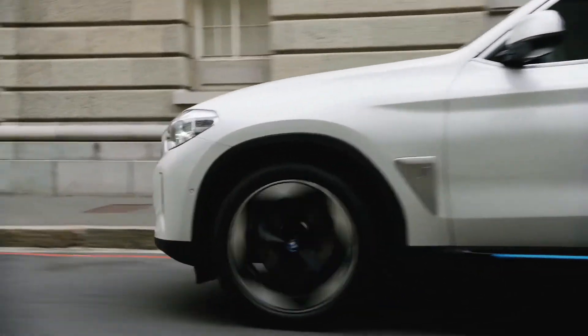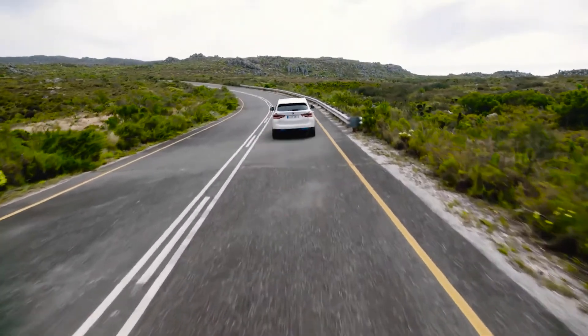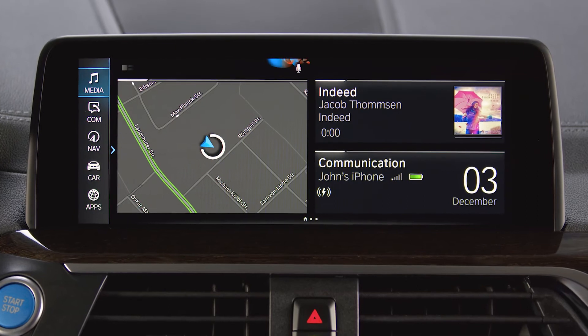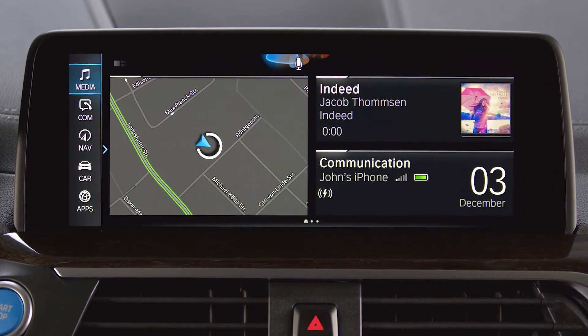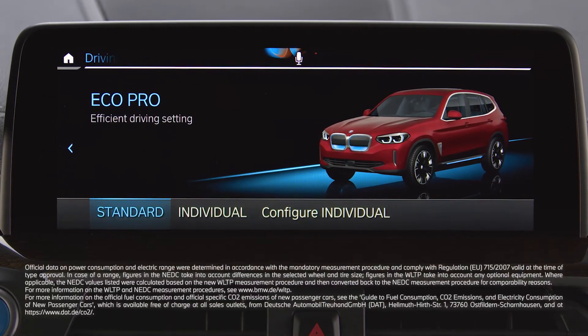Make sure to watch our other BMW how-to video on Recuperation. You can also use the BMW Intelligent Personal Assistant to ask for tips. Hey BMW, how can I increase the range? The Eco Pro Driving Mode helps you to reduce your consumption. Should I activate it for you? Yes. Great. I have activated the Eco Pro Driving Mode.